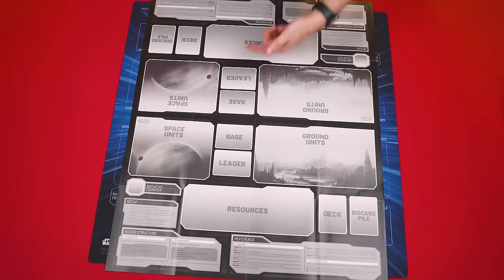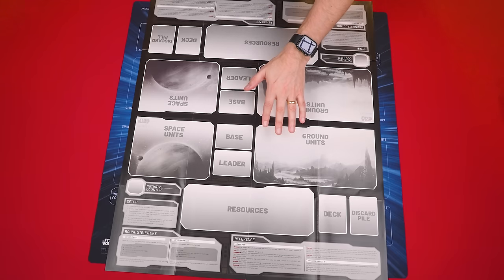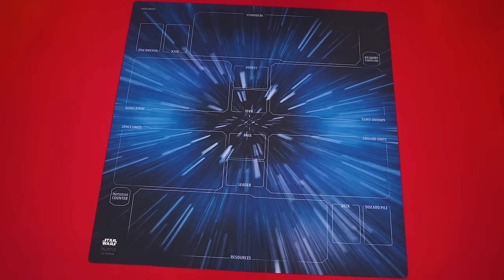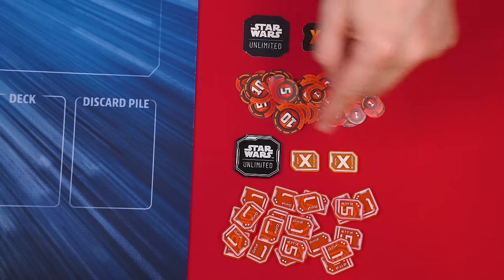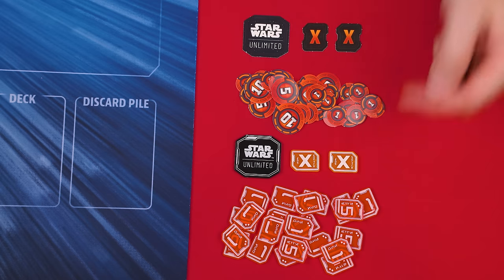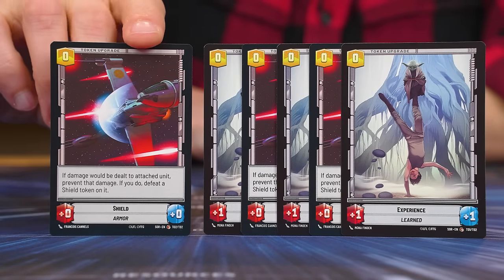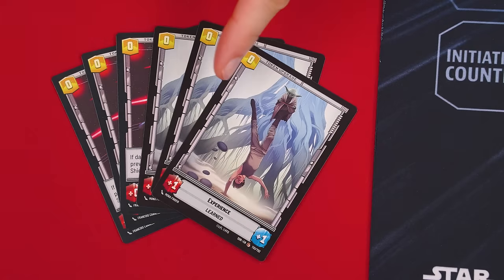Let's learn how to set up our first game. Set up the included playmats so they're between the players, with each person seated on either side. Nearby, set the included initiative, epic action, and damage tokens. Also, find the starter set's six double-sided token cards labeled as token upgrades in their corner — these you keep in a supply nearby, as they'll be shared by both players.